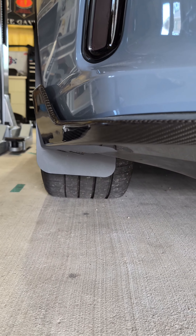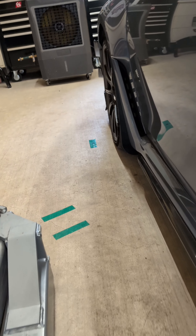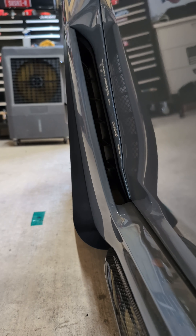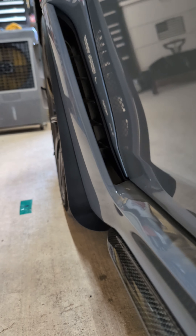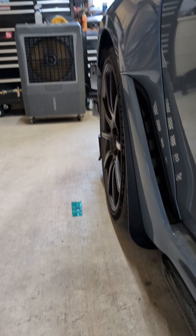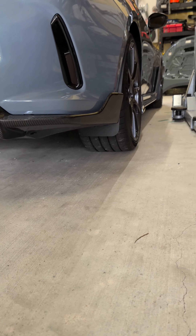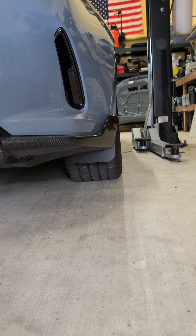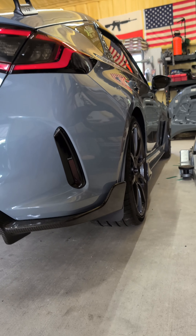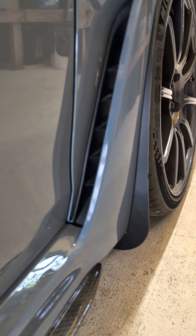Pretty clean, not obtrusive, not ugly - doesn't hang down 15 feet like the Rally Armor ones, doesn't look like you're trying to be a WRX. From the side it kind of straightens out the whole line, looks really cool, shows off your wide fender flare even more with the vent. I like that curve at the bottom instead of a straight chopped edge - it really keeps the lines of the car. You can see both of them, front and back, and you're never going to be this low normally so you'll just see a little bit of it.